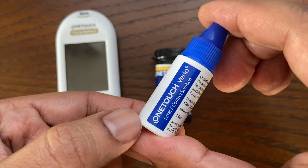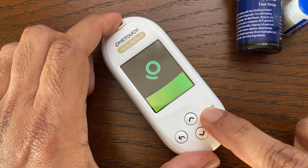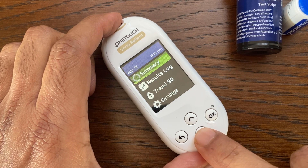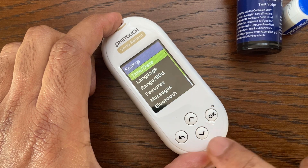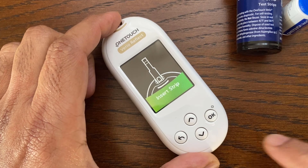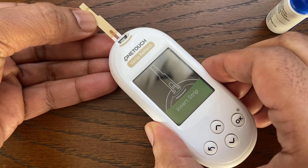The first step is to prepare the meter for the control solution test. Press and hold the OK button to turn the meter on. Using the arrow button, highlight Settings, then press OK. Scroll down to Control Test and then press OK.